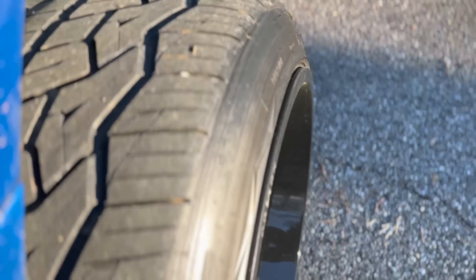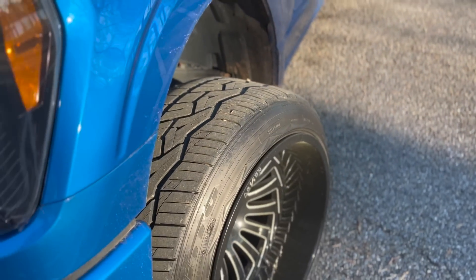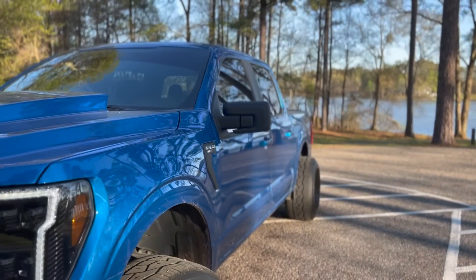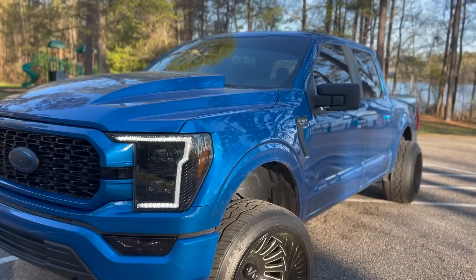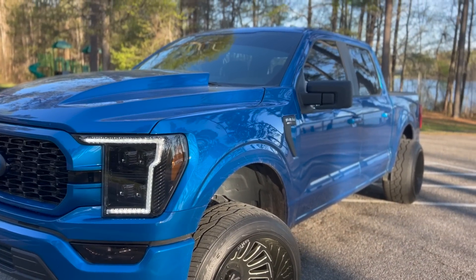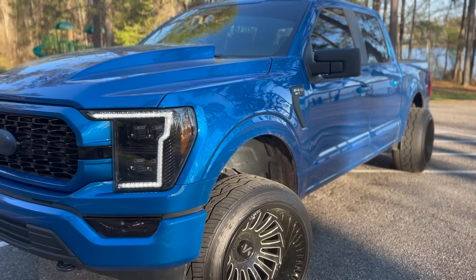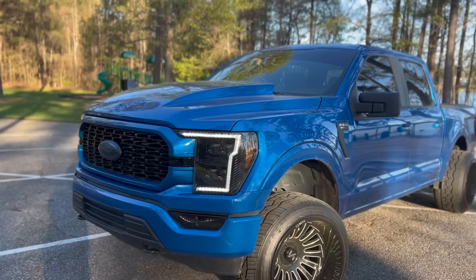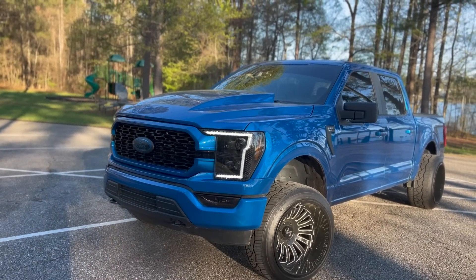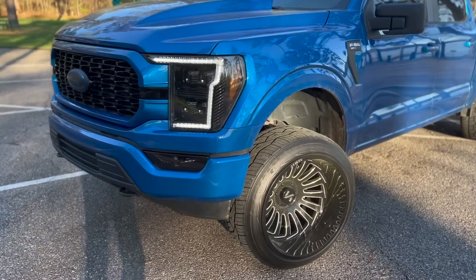We've got some stretch, which is going to help in this scenario. The tires are kind of stretched on this 14 wide, giving it that cool street truck look — you either love it or you hate it. I haven't trimmed anything, nothing weird is going on. This is just this wheel and tire setup on a level truck, and fortunately due to Ford's fender well design it fits pretty well.